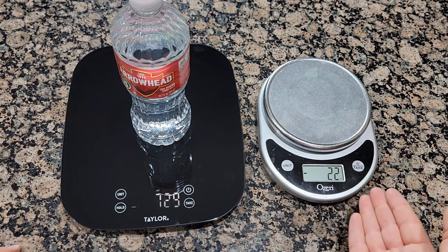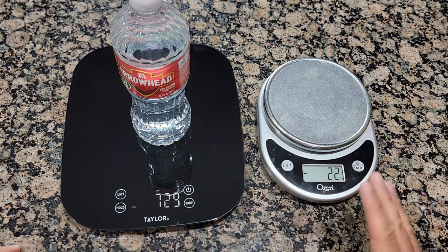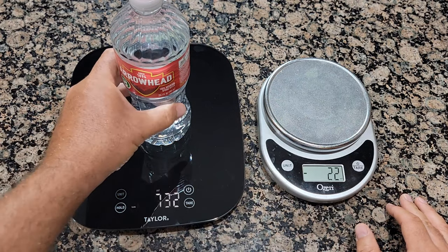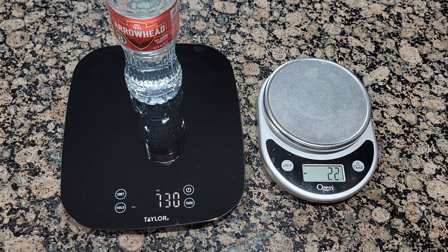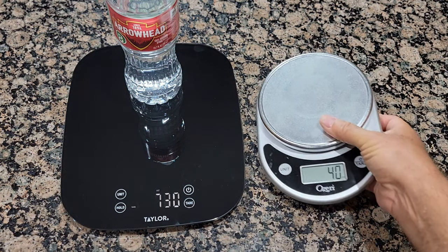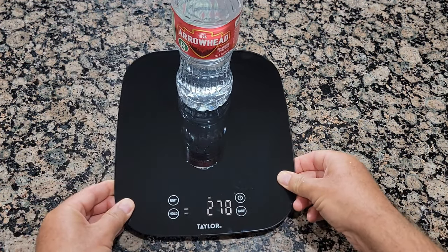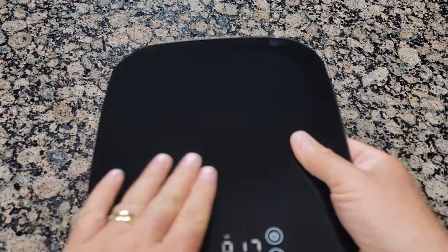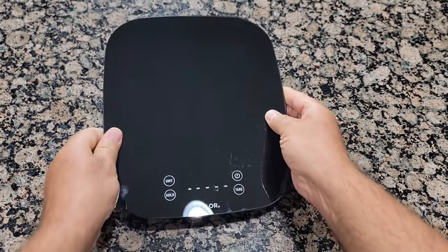There's just a few milligram difference. I'm not sure which one is most accurate as I don't have tools to check, but they work about the same. I like the new one because it has a larger platform so you can put larger items on it, and the display is easier to see even with a large item on top. It's also much easier to wipe down — it's glass.